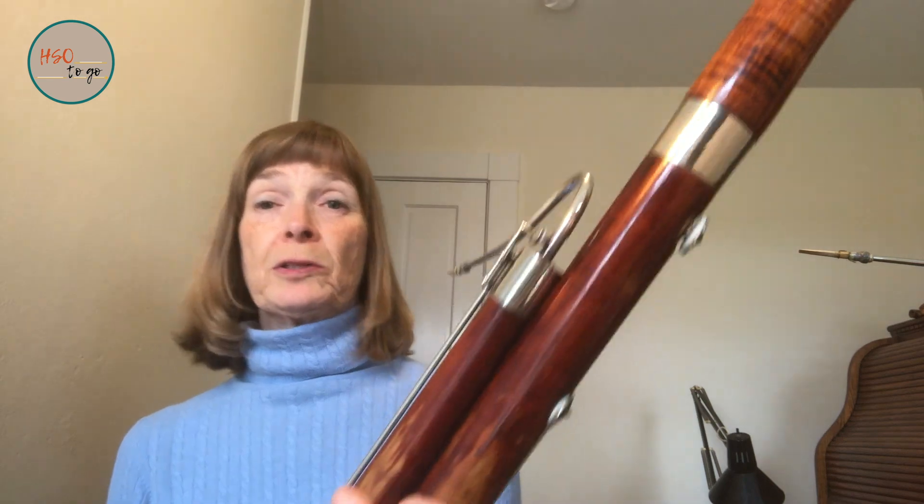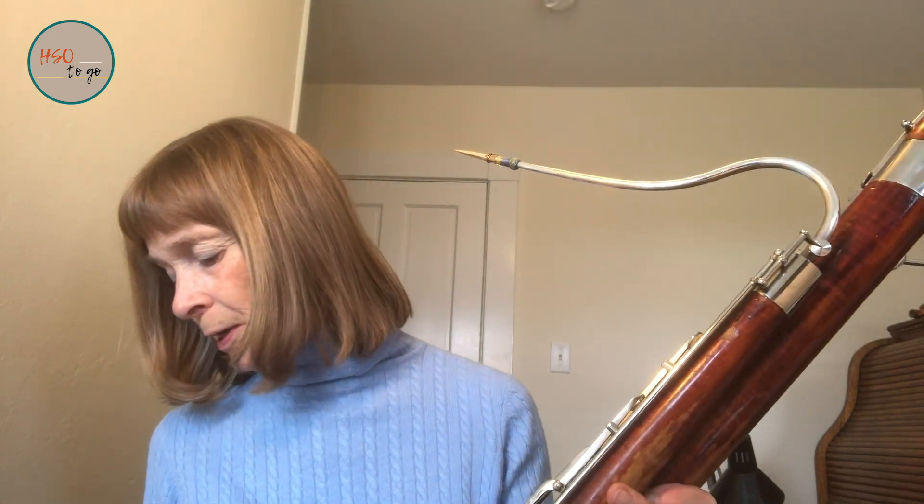The bassoon is used in the orchestra mostly as the bass of the woodwinds — the lowest sound of the woodwinds. It can also be used for solos, much like cellos are used with strings for solos sometimes. It can be a very beautiful instrument. The contrabassoon is used many times because it adds power and depth to the whole orchestra, and is used mostly with the full orchestra rather than as a solo instrument.